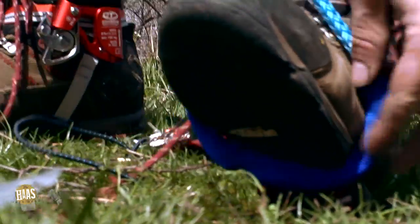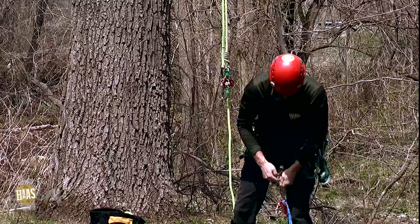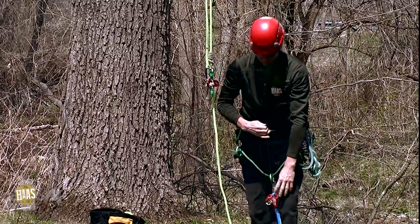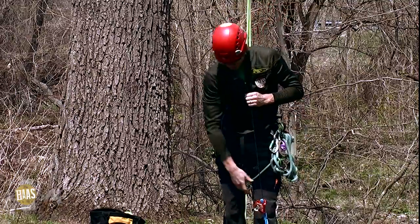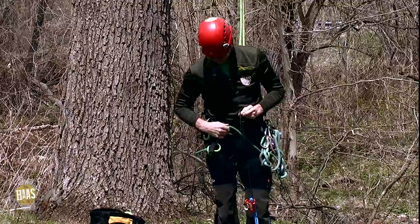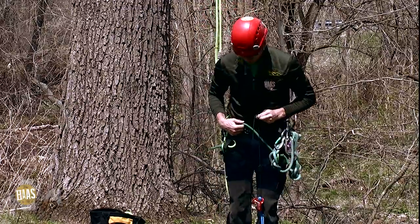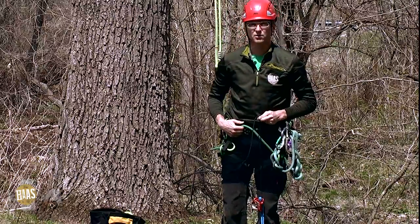And it works like this. As you can see, the ascender block falls somewhere around your knee level, and with just this much throw you can take a full step on your left foot. Then on your right foot you can use any ascender that you use.